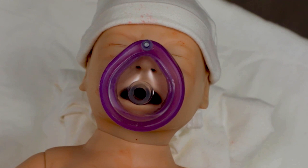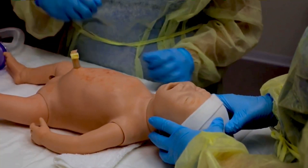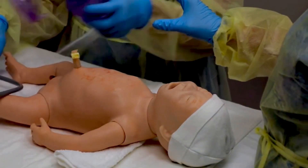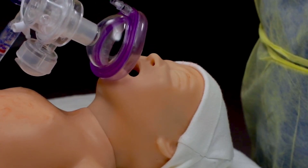The mask should rest on the chin and cover the mouth and nose, but not the eyes. Position the baby's head in sniffing position. A shoulder roll may be helpful to lift the shoulders. Cup the chin in the mask, then bring the mask up and over the mouth and nose.